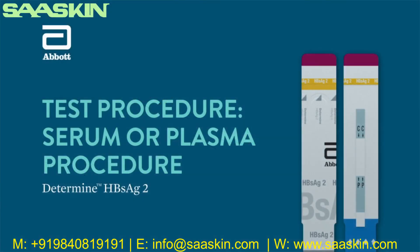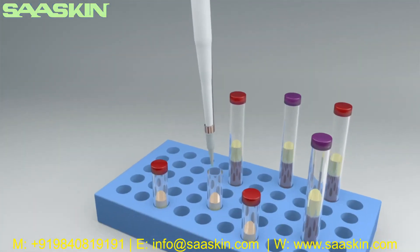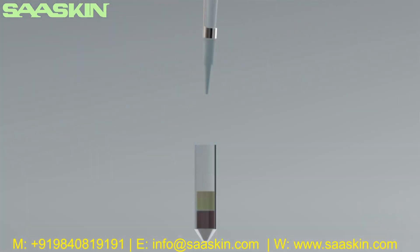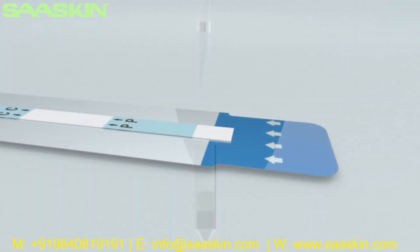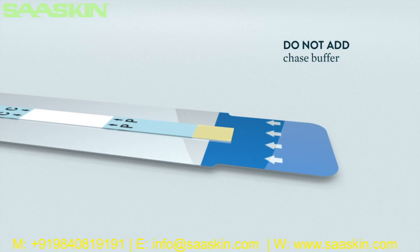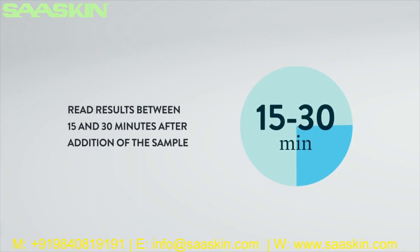Serum or plasma procedure: Carefully remove the 50 microliter test sample from the supernatant. If a lipid layer is formed on the surface of the liquid, ensure that the sample is taken from the clear liquid below that layer. Apply serum or plasma sample by touching the tip of the precision pipette to the sample pad. Do not add chase buffer when using serum or plasma specimens. Read the test result between 15 and 30 minutes after the addition of the sample. Do not read the test results after 30 minutes.